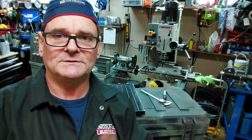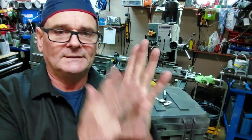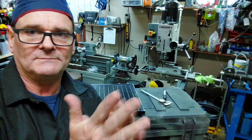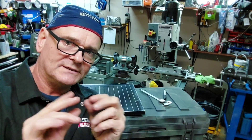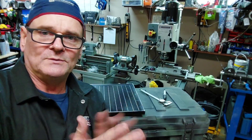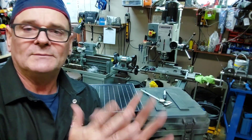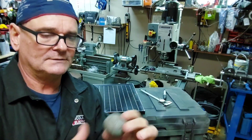When I was working on the Ducatis, you just take plasticine and put it in the valve pocket of the piston. The piston usually has a valve pocket, and the valve comes down, squeezes it, and then you know how much clearance you have between the valve and the piston at top dead center when the valve is open all the way.